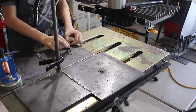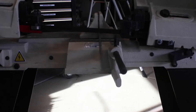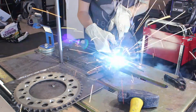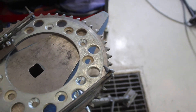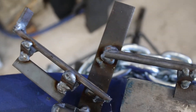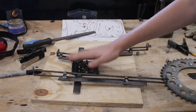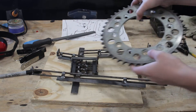Now I'm going to weld. I've gotten the whole entire mechanism welded together, but now I want to put the plexiglass on top of this random box. Then I'm going to work on the gear a little bit more.